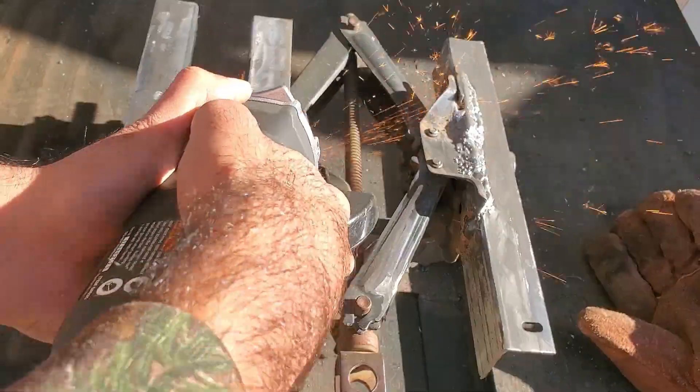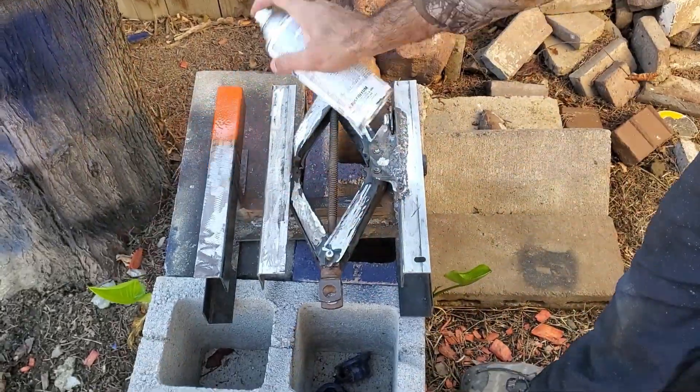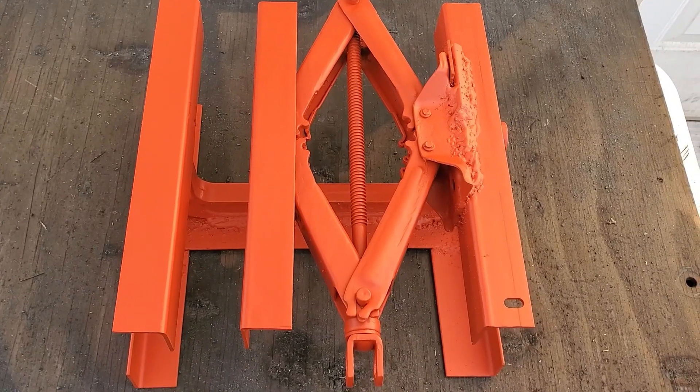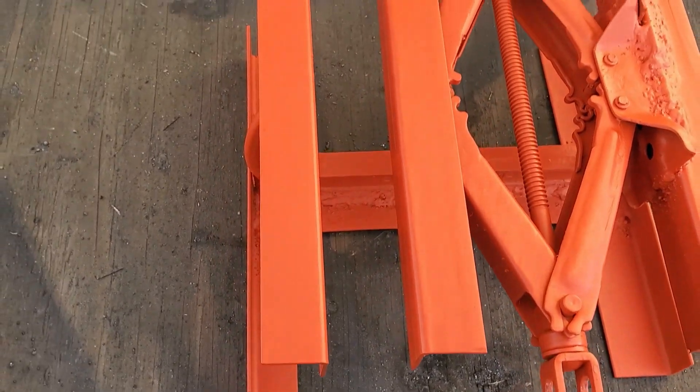Then I ground down the vise with my angle grinder and sprayed it with a paint-and-primer spray designed for metal surfaces. I was happy with the way it looked after a couple of coats of paint.